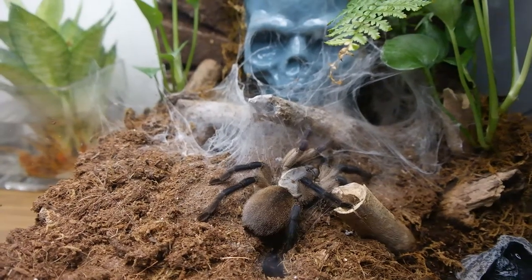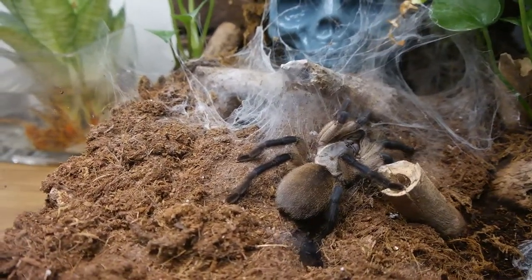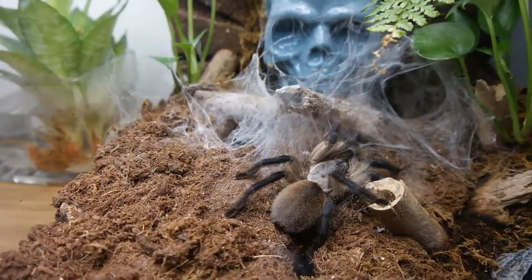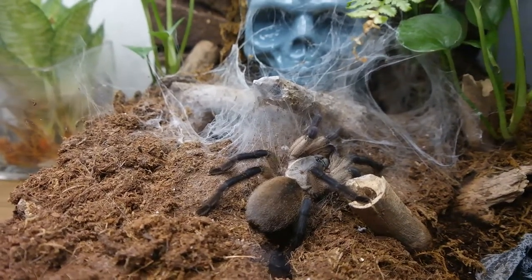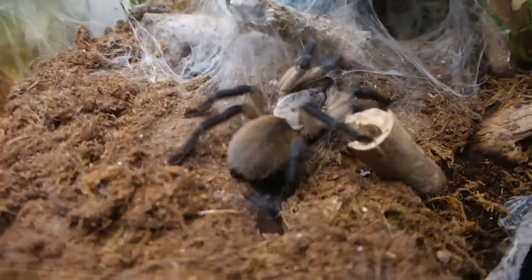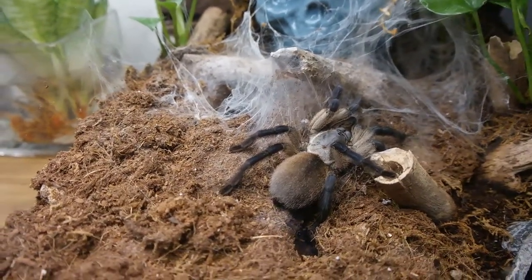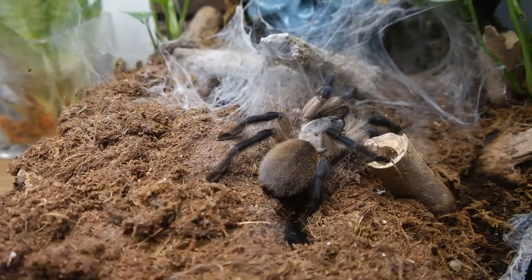I think when it molts, you would probably see a bit of blue in that black. For tarantulas, the longer they stay during pre-molt — like before molting — the color gets very faded. So maybe she's going to molt, maybe she's not, but she's been eating well.